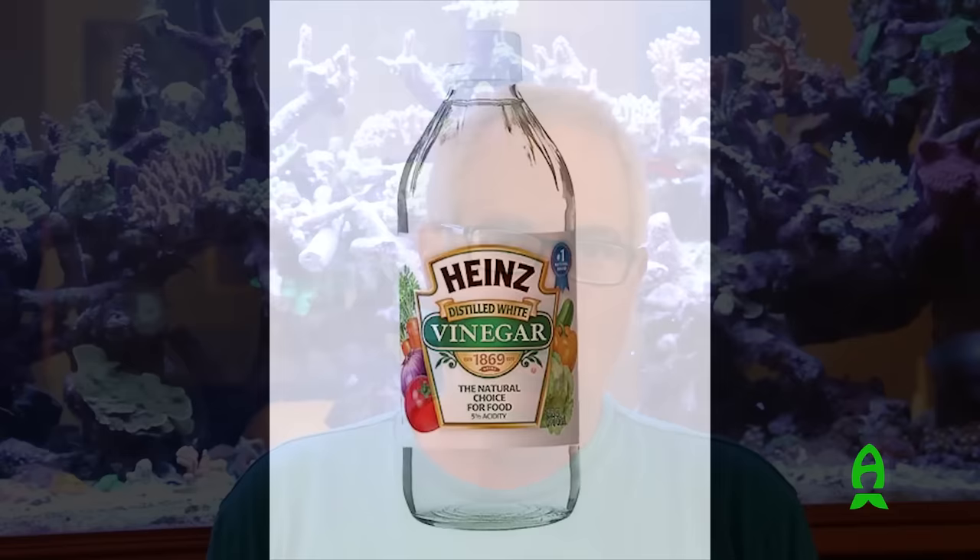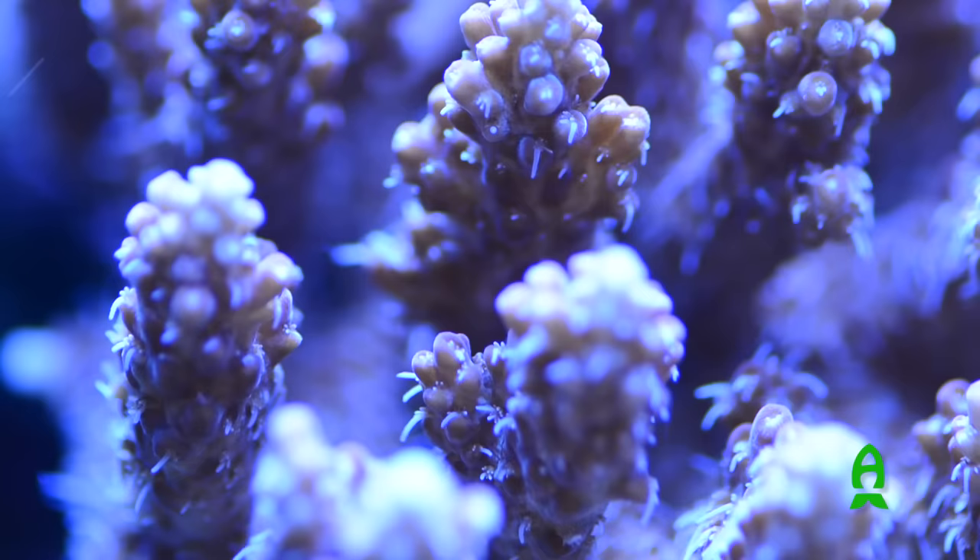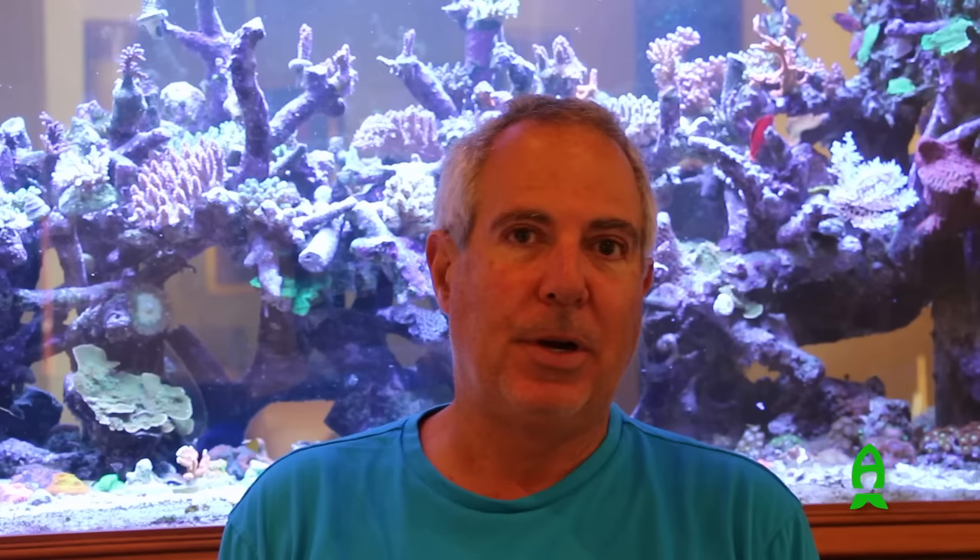Another thing I do differently is I dose vinegar. I thank Randy Farley, who's written a lot of articles on the importance of vinegar and carbon dosing. I've been doing it for many years — prior to that I used to dose vodka, but I found that vodka produced a lot of cyanobacteria. We switched to vinegar and found it was a better alternative. We got less cyanobacteria, and it's probably cheaper — a gallon of vinegar costs about $2.50. It's done very well for me at reducing nitrates and phosphates. When your tank bacteria can grow double, triple, or quadruple, it has the ability to consume nitrates and phosphates — that's the purpose of dosing a carbon source. Some people use bio pellets; I find vinegar simpler.